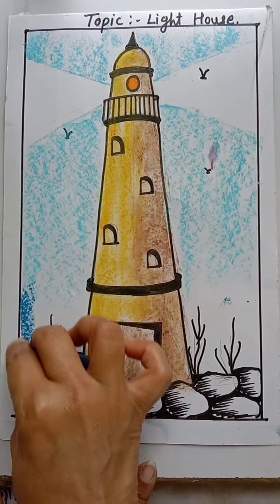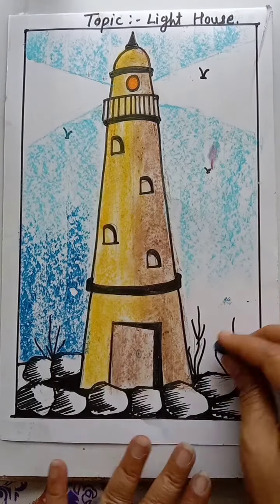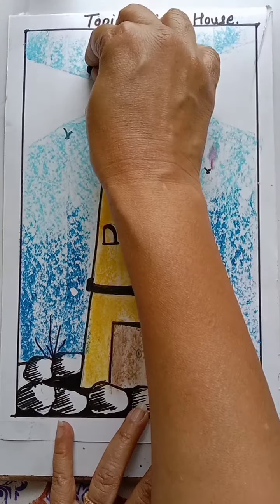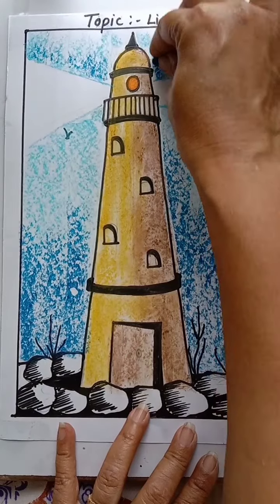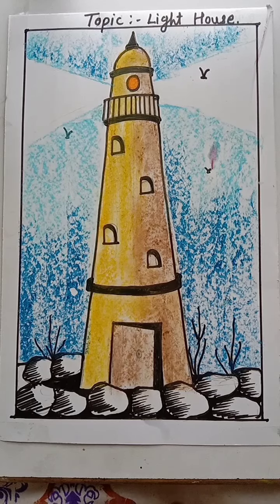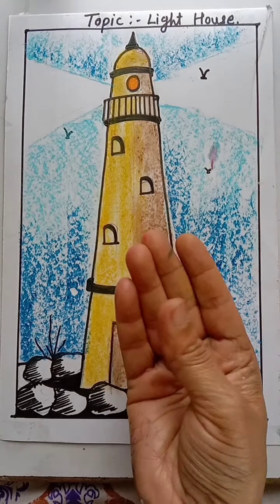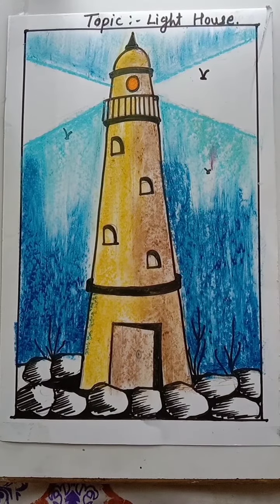Then take dark blue color and give the shade from down side to up side. Draw like this and fill the color in this way. Here also use a little bit of dark color. Clean your fingers and merge the color.